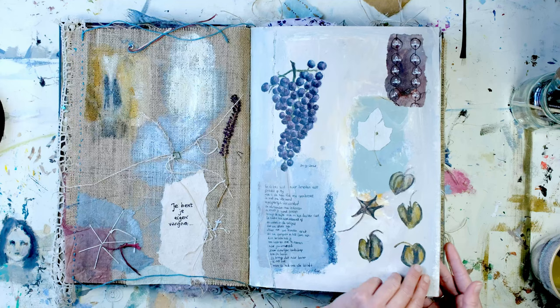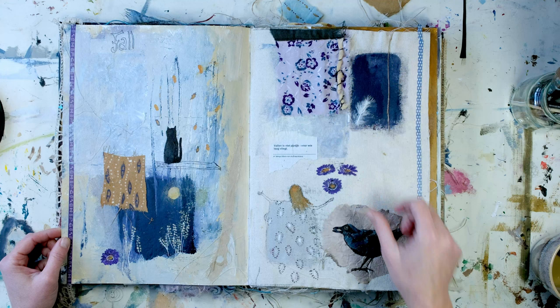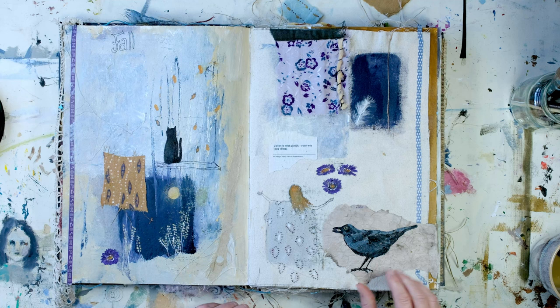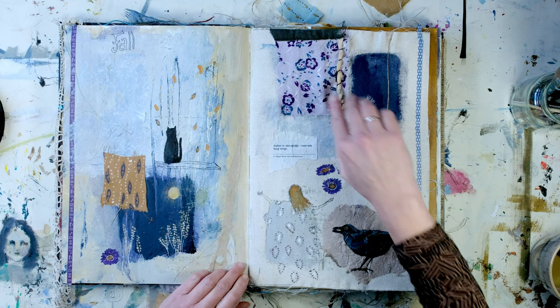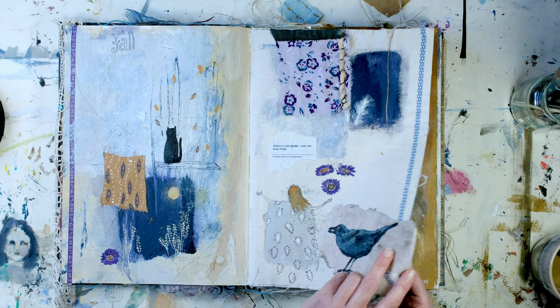And this was a page from the moment that fall began. It has also something to do with falling. Some things I still have to add — so here will be something. There was also a full moon and I found this feather. I love this piece of fabric, so maybe here there will be something. And here was still a little bird eating a grape.